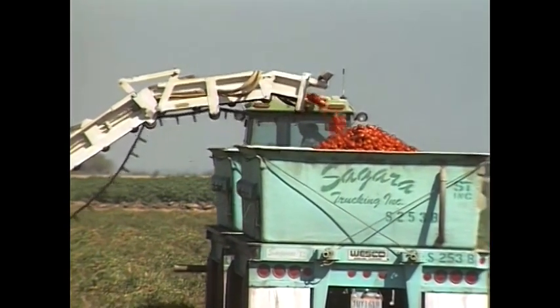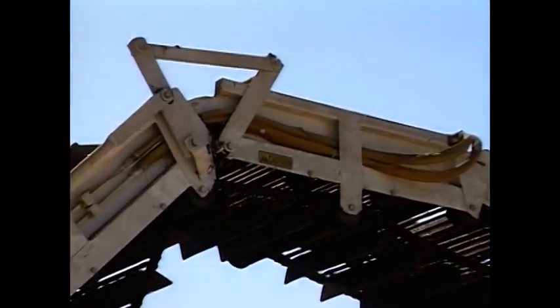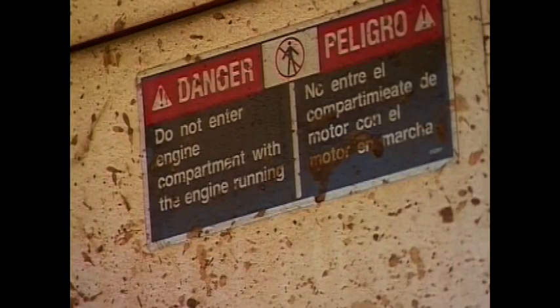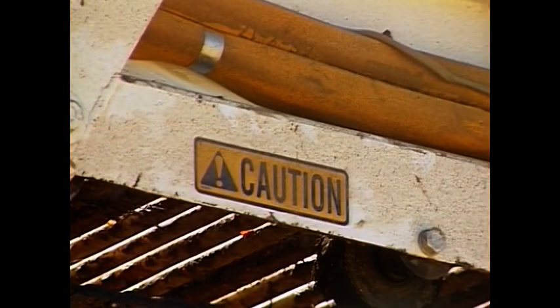Keep in mind these general safety principles. Be aware of all posted warnings on the machinery. Understand signal words such as danger, warning, and caution. Danger or warning are typically posted near specific hazards. Caution usually denotes general precautions.